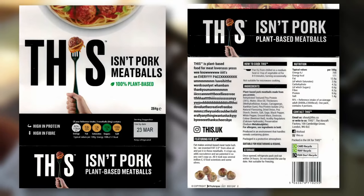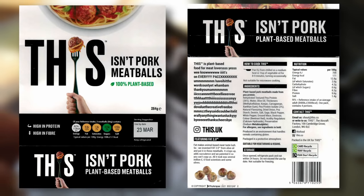Rehydrated textured pea protein, water, olive oil, thickeners — which are methyl cellulose, konjac, carrageenan and xanthan gum. So really quite a medley of thickeners there. Then pea protein isolate.